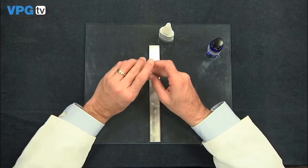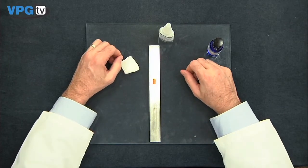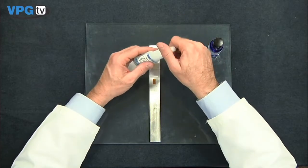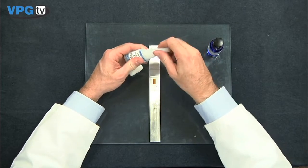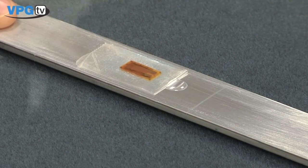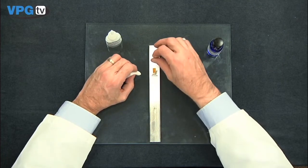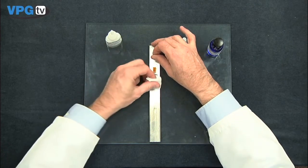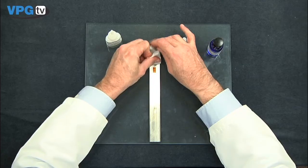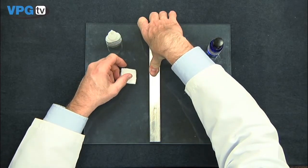Fold a gauze sponge into quarters to prepare for the next step. Place a drop of adhesive on the beam surface right beside the tape. Align the gauge tape assembly over the bonding area. Wipe the gauge tape assembly down onto the surface with the folded gauze sponge.